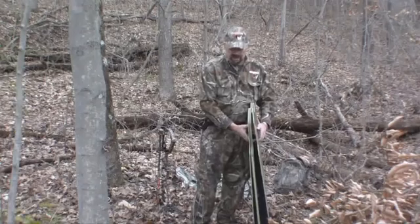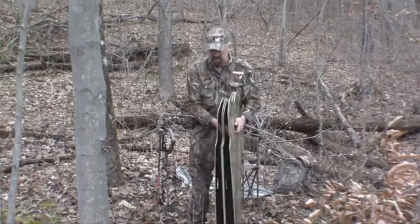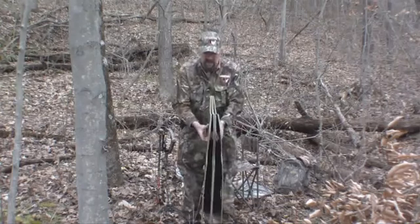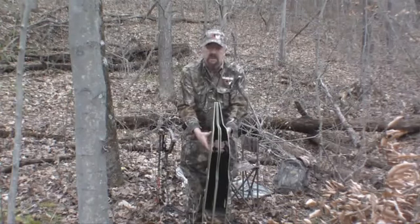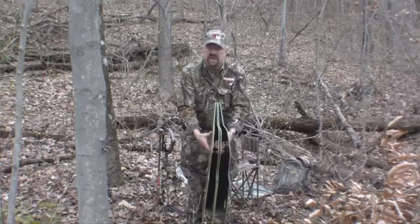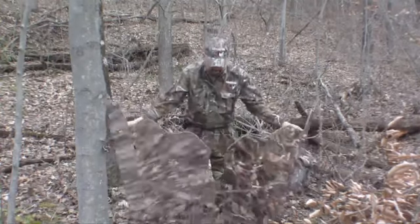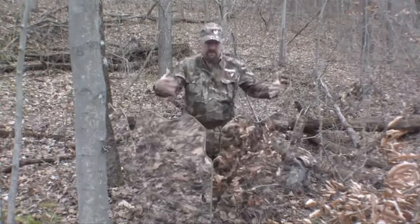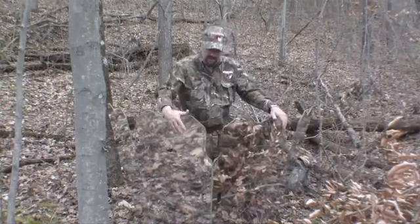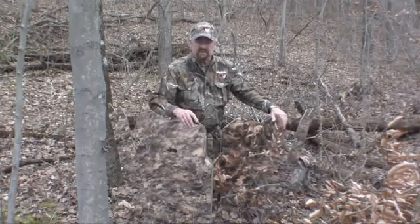The beauty of the Ghost Blind is it sets up literally in seconds. Note that when I open the blind, I'm tilting it forward. This is because I don't want the mylar mirrors — which won't break or crack — to flash the sky or the sun. When I open it in this manner, it has a built-in angle so it's only going to reflect the immediate environment in front of the blind, out maybe six or eight feet at the most.